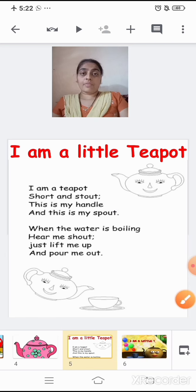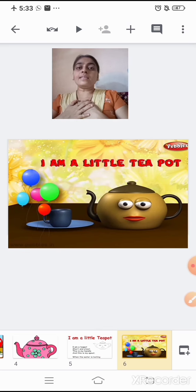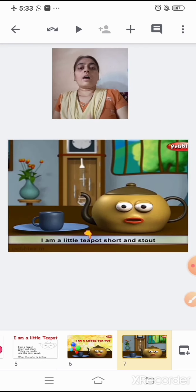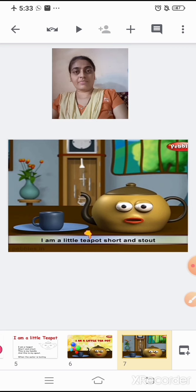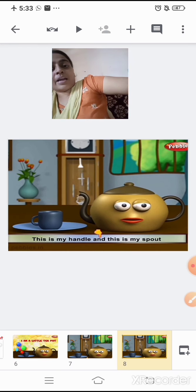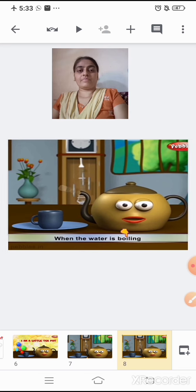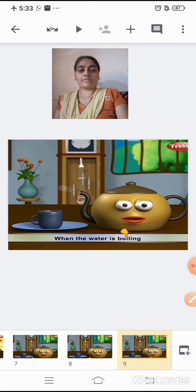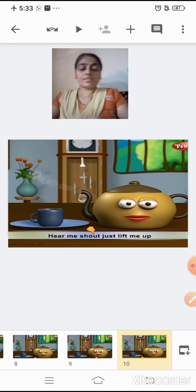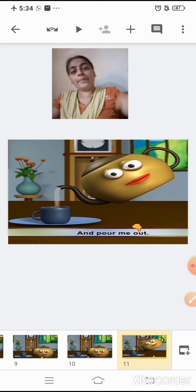Now one more time, I am going to recite the rhyme with action and you will also repeat after me. Say with me: I am a little teapot, short and stout. This is my handle and this is my spout. When the water is boiling, hear me shout. Just lift me up and pour me out.